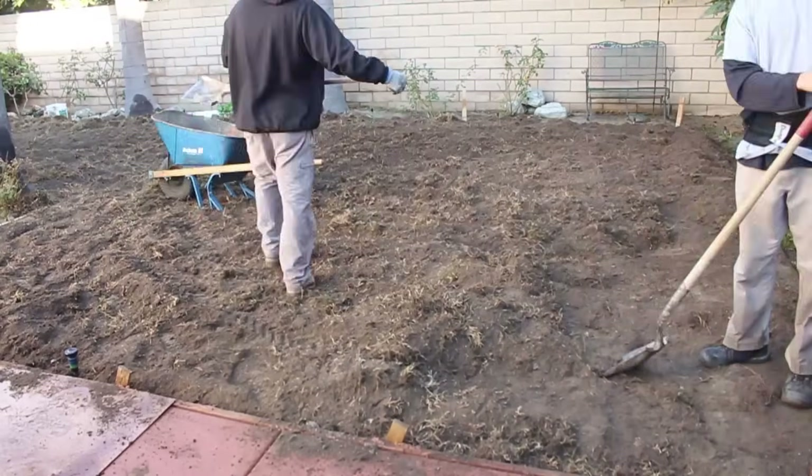When you get the sod delivered, you have to get it on the ground and watered the same day. We took about two hours from delivery to installation and then got the water on it, so this went down real nice. I also use the trowel to bang the sod in tight — every section I lay down.